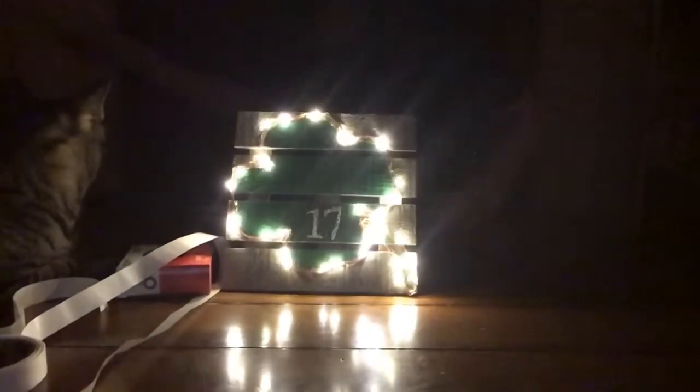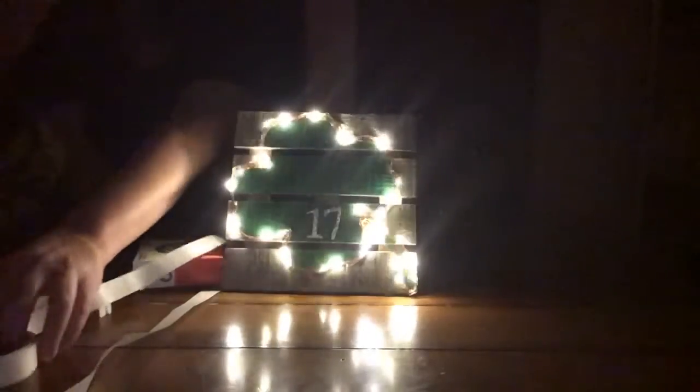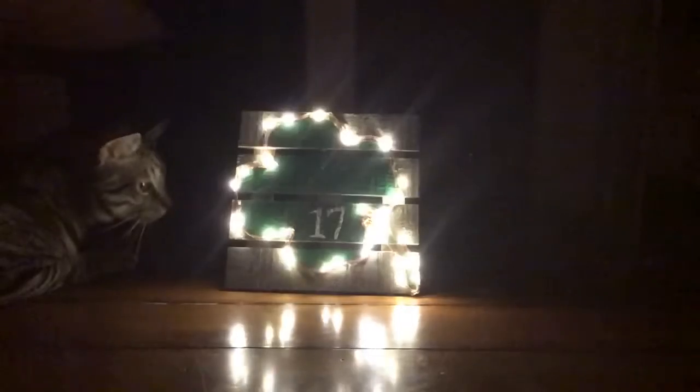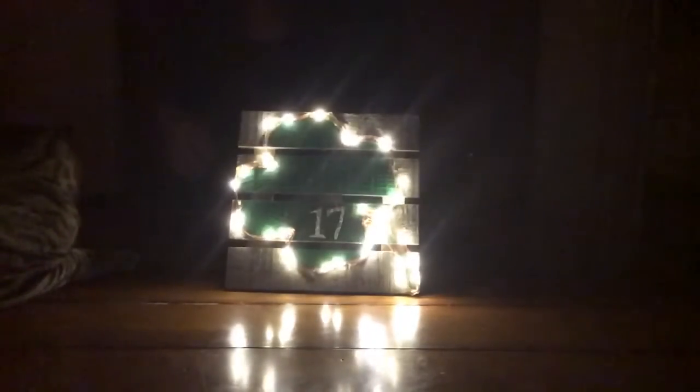I think it turned out great and I think Theo agrees. At the end of this video is a decorating suggestion for this clover palette board. Happy St. Patrick's Day!